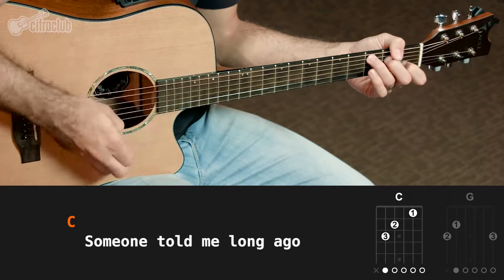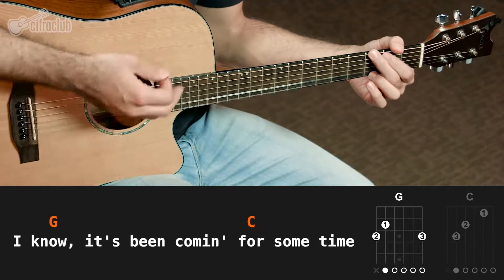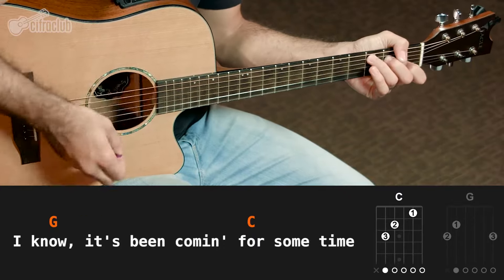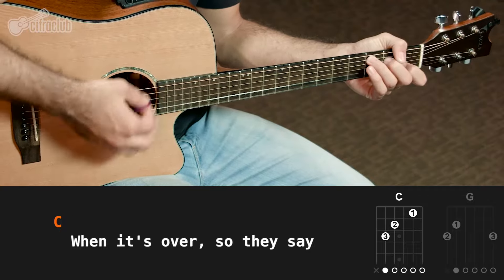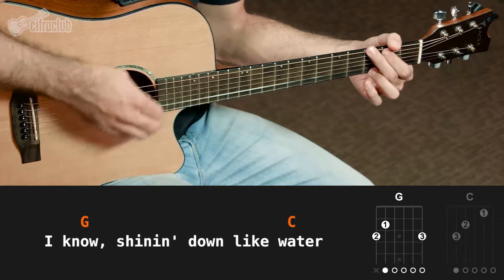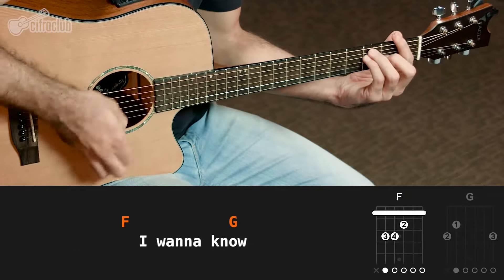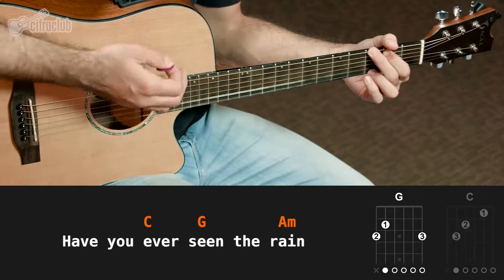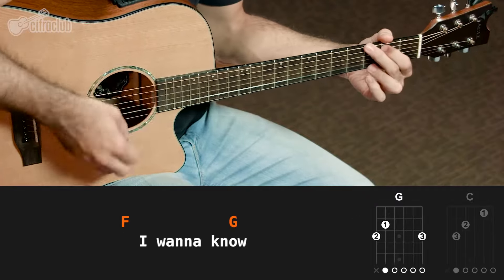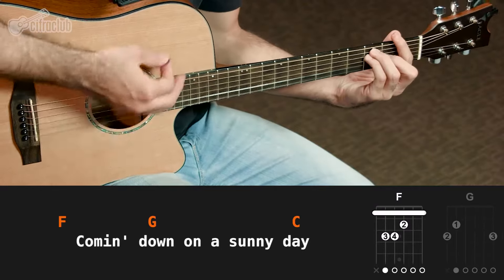Someone told me long ago, there's a calm before the storm, I know, it's been coming for some time. When it's over, so they say, it'll rain a sunny day, I know, shining down like water. Have you ever seen the rain? Coming down on a sunny day.